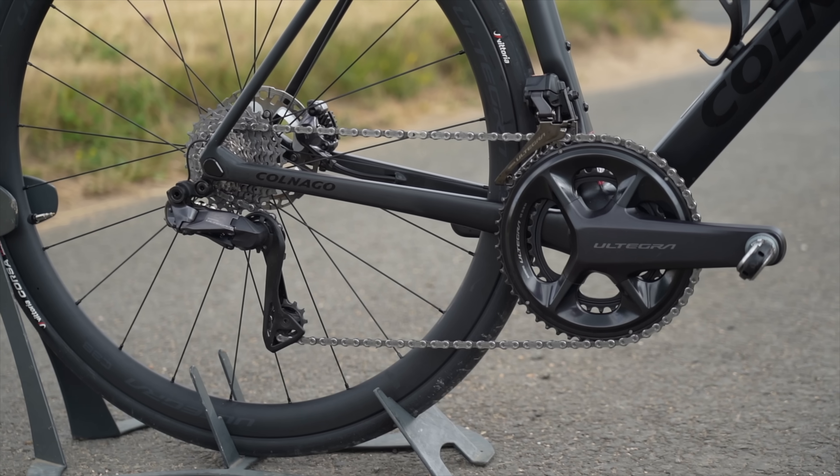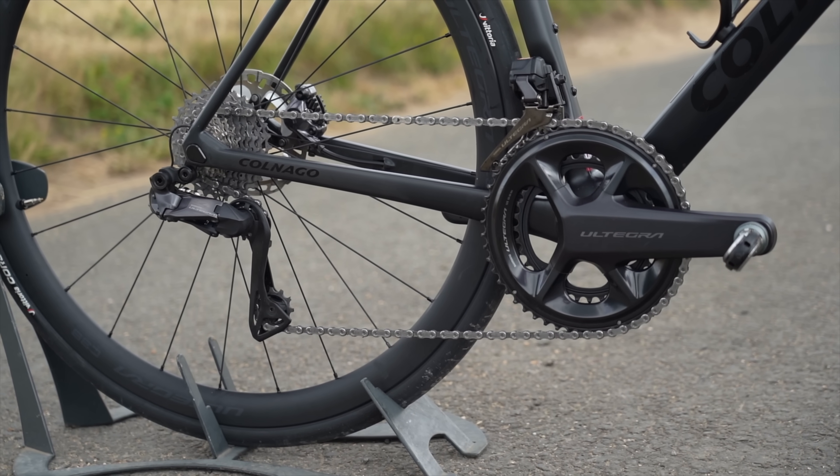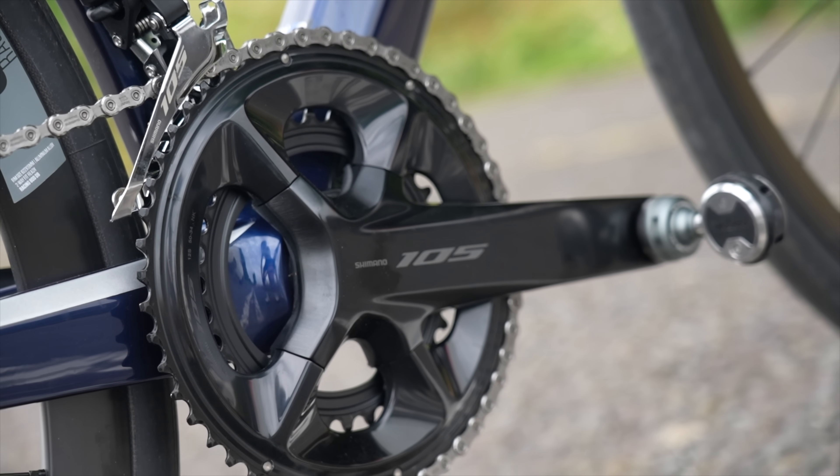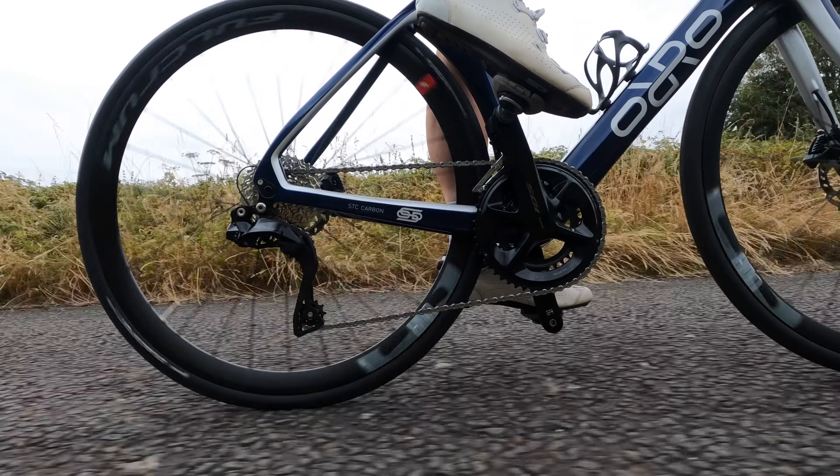The answer to my opening question — which group set is best — really comes down to neither being objectively best. It depends on your view on weight, price, gearing options, and the latest advances. If you want the best of the best, have deep pockets, and want the lightest setup and racier gears, Ultegra Di2 is the better option. But if you're on a budget and the gearing options work for you, then 105 Di2 will be better for you. They're both really good options and it depends on what you want. Hopefully this video has helped you decide between 105 Di2 and Ultegra Di2. Feel free to leave questions in the comments, and check out the separate video reviews linked below.